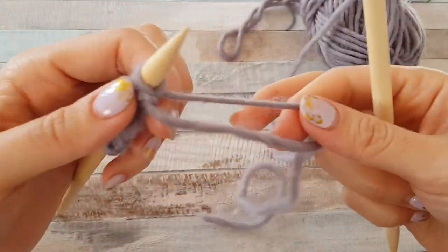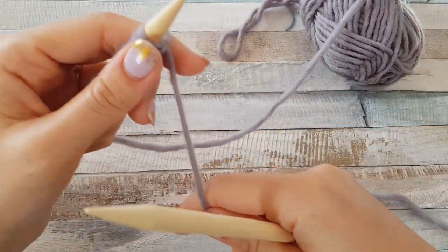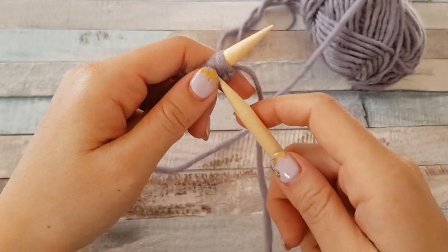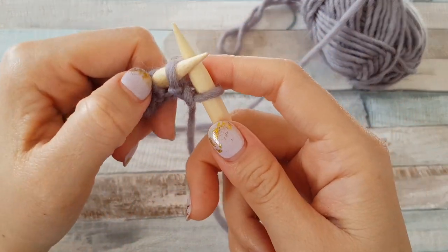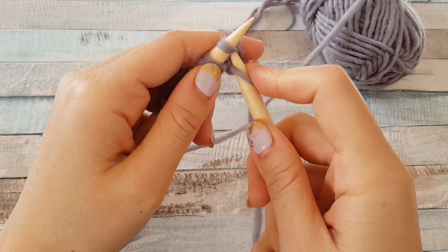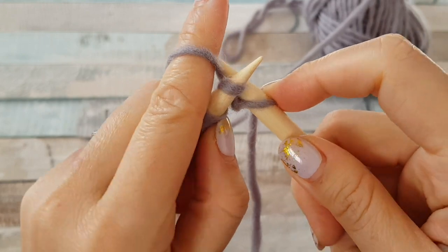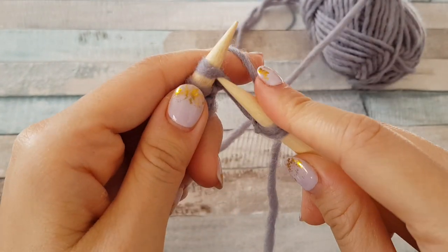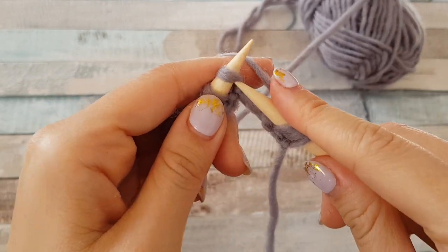We will start with the classical way. Take a long tail, put it on your index finger, and the first stitch we never knit — we just put it on our needle as it is and continue with the second stitch. Insert your needle this way — I'll show you closer — yarn over and pull through this loop. Insert, yarn over, pull through the loop, and release the loop on the needle.